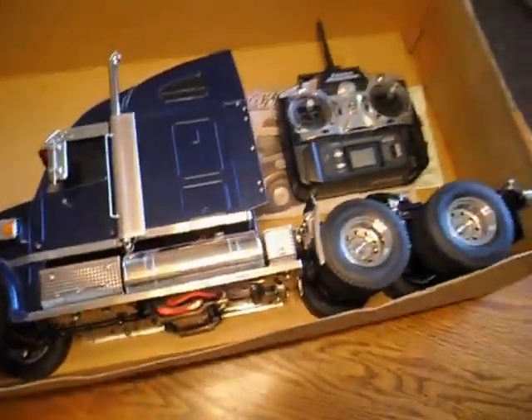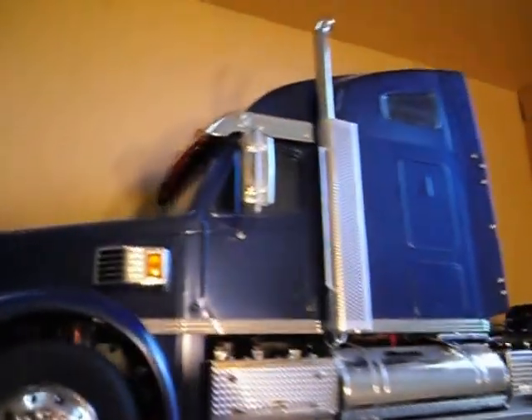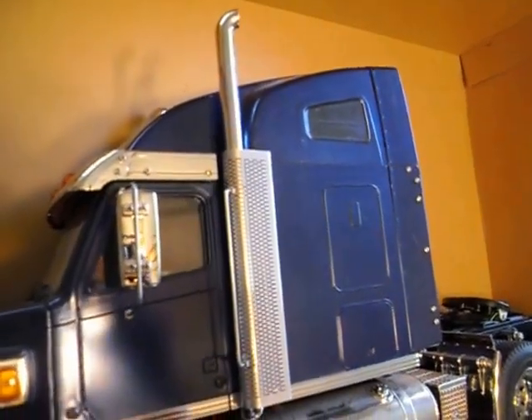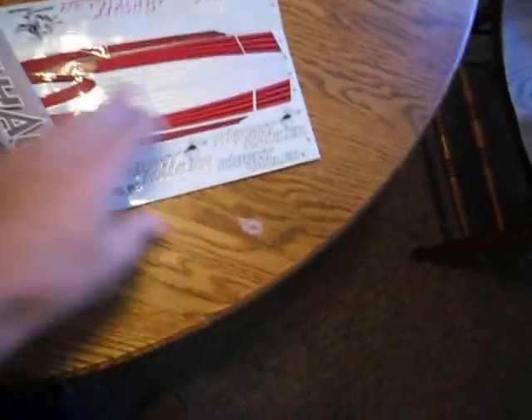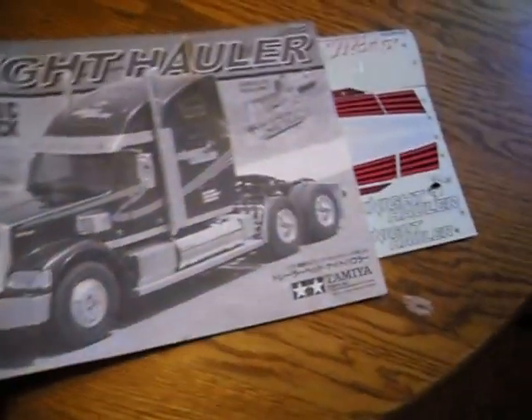I'll show you one fully assembled Night Hauler pickup truck. It's a 1/14 scale and there's about a jillion screws in there. I assembled this about ten years ago and I still have the instruction manual. Decals never got put on because I wasn't really satisfied with the paint job, so I was thinking about doing it over again and never did get around to that. So there's decals — you can put some silver ones on there or the red ones like they're in the box. It's a neat looking truck.